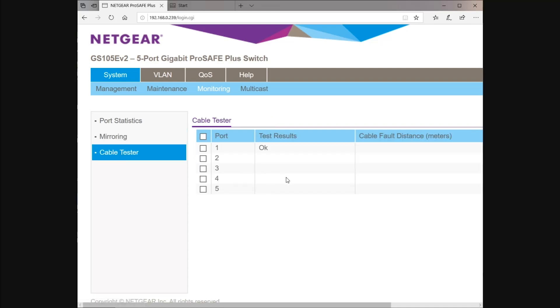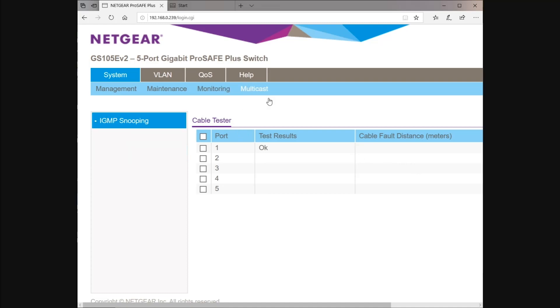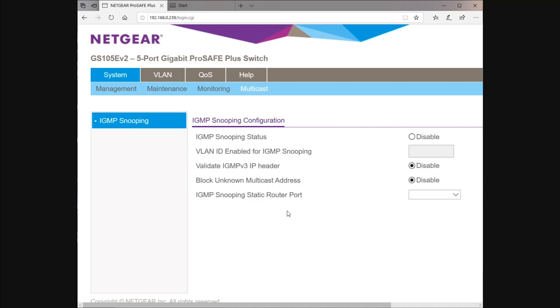Cable tester — you can loop back. This is telling me that I ran a quick test on cable 1; it's plugged into another Netgear switch and the test result was okay. There's obviously no cable fault distance because there's no cable fault — we're running a very short, probably one-meter Cat6 cable to the next switch up. There's also some IGMP multicast stuff, which is probably a little beyond the scope of this — but something I've not seen in a switch at this price point ever.